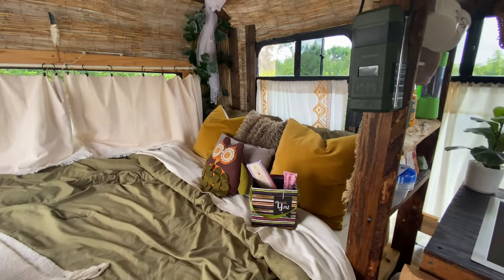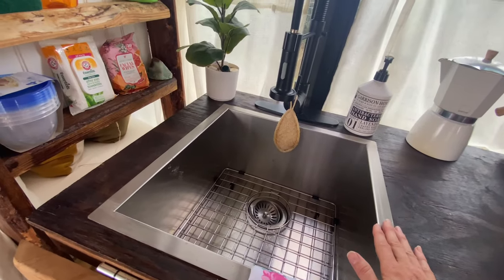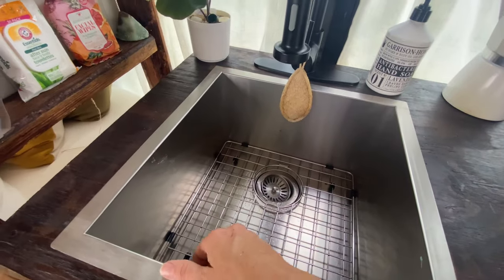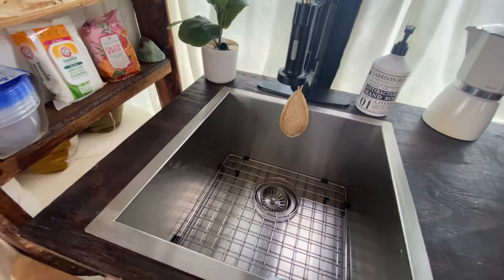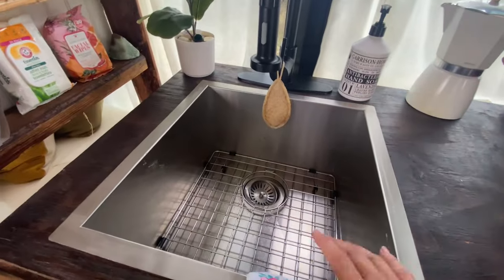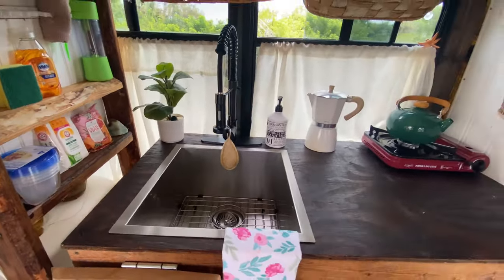Right here we have a shelf with some mugs and other little odds and ends for the kitchen. This sink — I've had this for years and years. I've been holding onto it before I even bought the bus; I originally was going to put it in the floating tiny house but ended up doing something different with that and used it in here instead, which is great because it's a super deep sink and holds a lot of dishes. I also use it when I'm moving to throw everything in so it doesn't fall around when I'm driving.